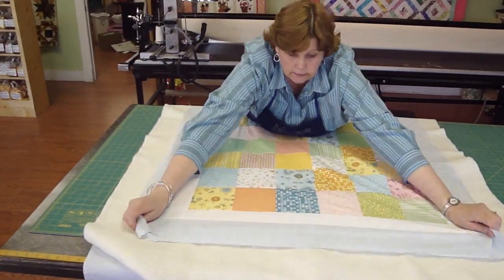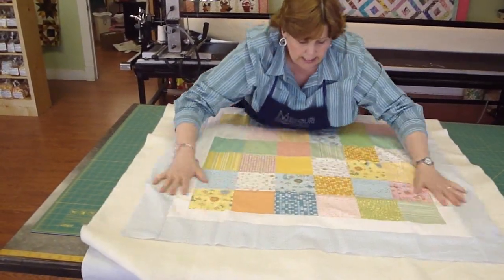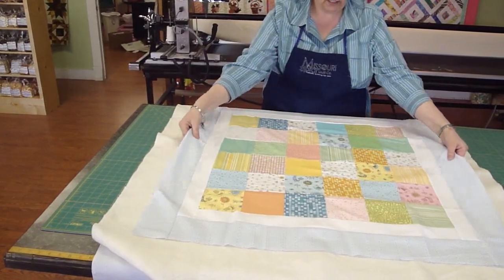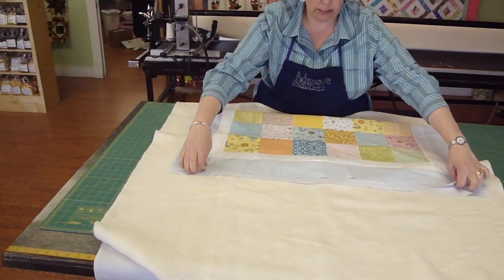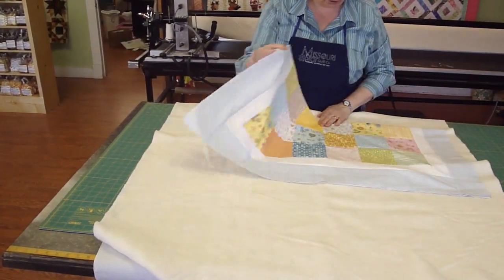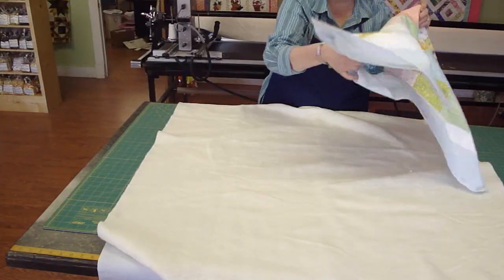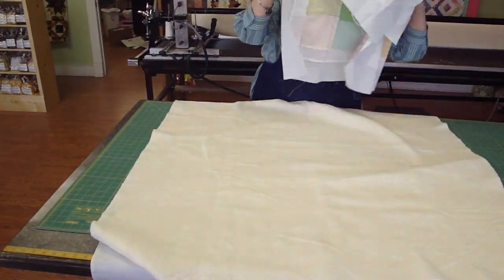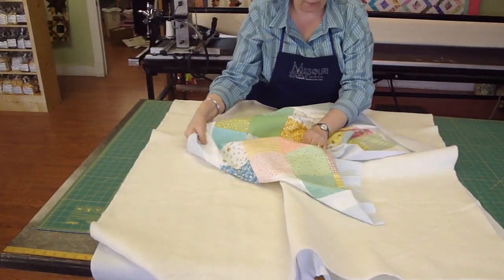One way to attach these is basting. Let me make sure I have this little quilt centered on the top. You want to do the same thing to the top that you did to the bottom — just kind of centered. So we find our center, and you can feel for that button, and this centers you up with the top and your bottom.